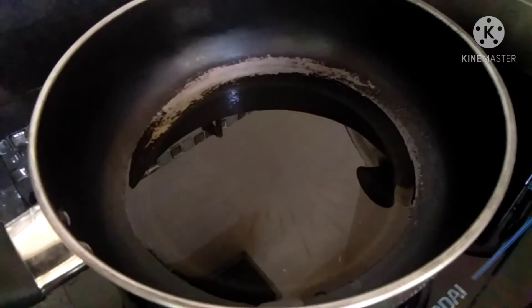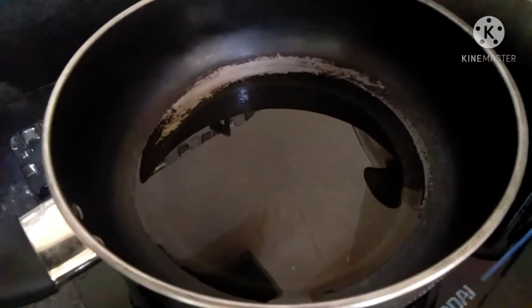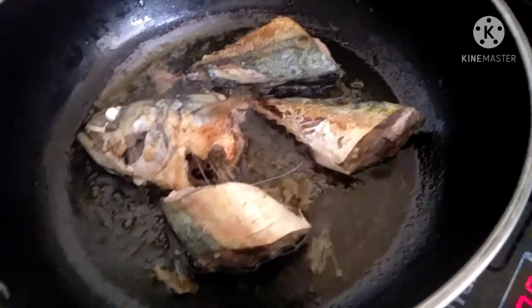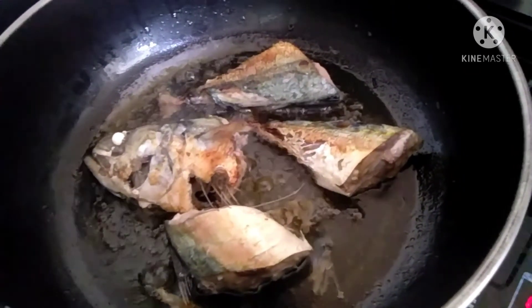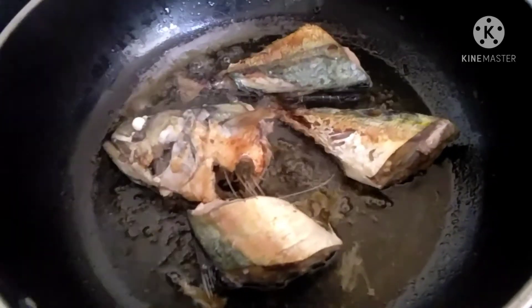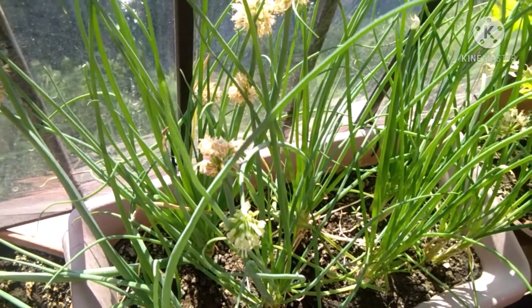Cook for three minutes and then turn it to the other side for another three minutes. It varies — if you want a crispy fish, you have to let it stay longer.